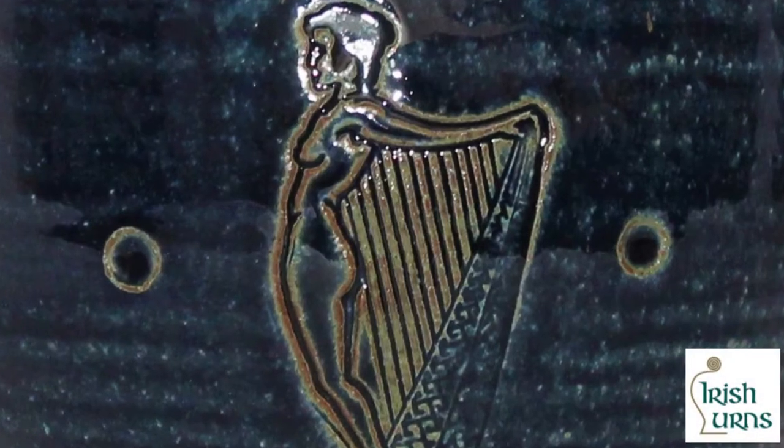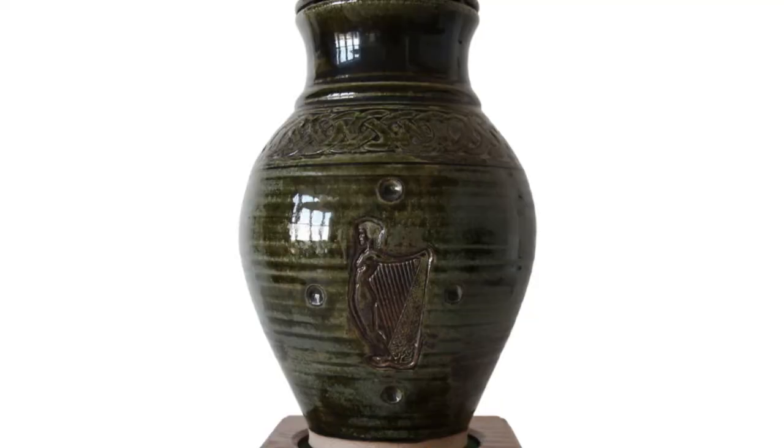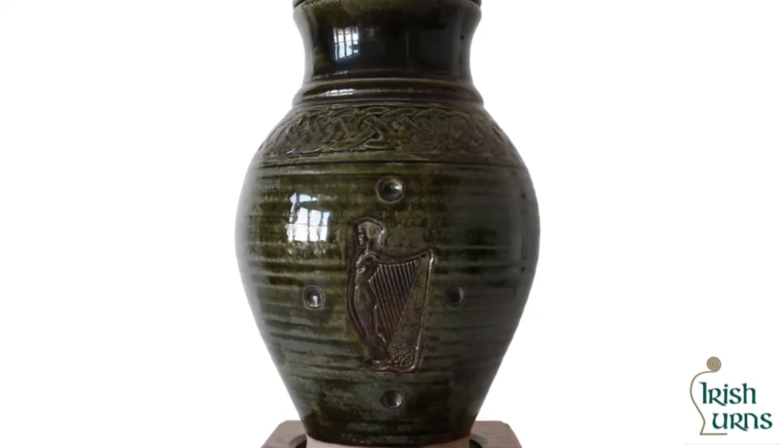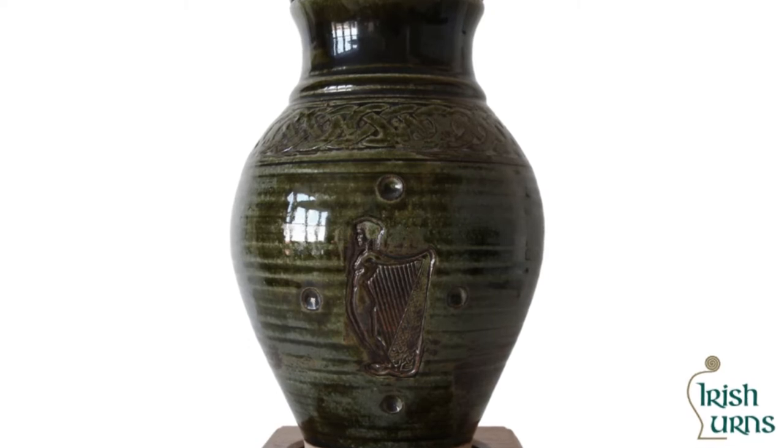Our urn for human ashes marries together the iconic harp symbol of Ireland with its beauty, form and grace. A Celtic colour knot represents how the Irish are all bound together for eternity.